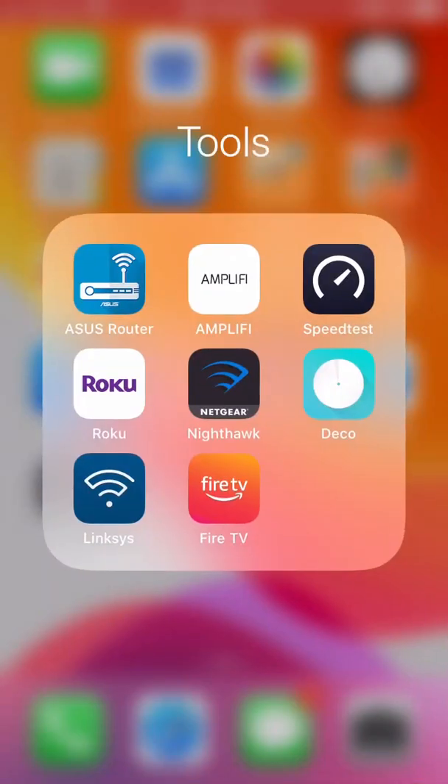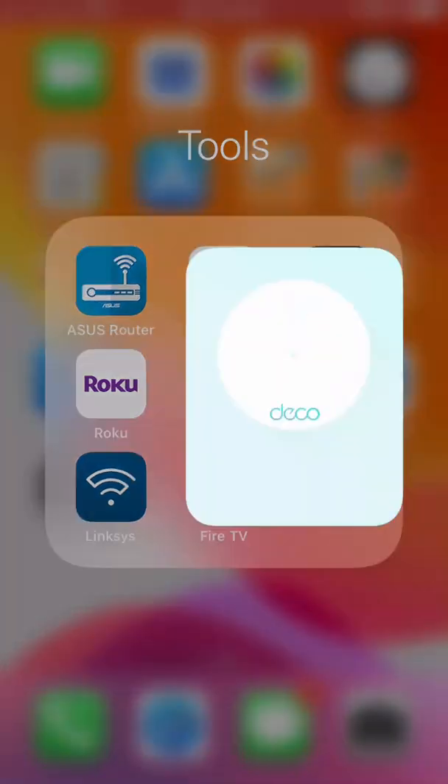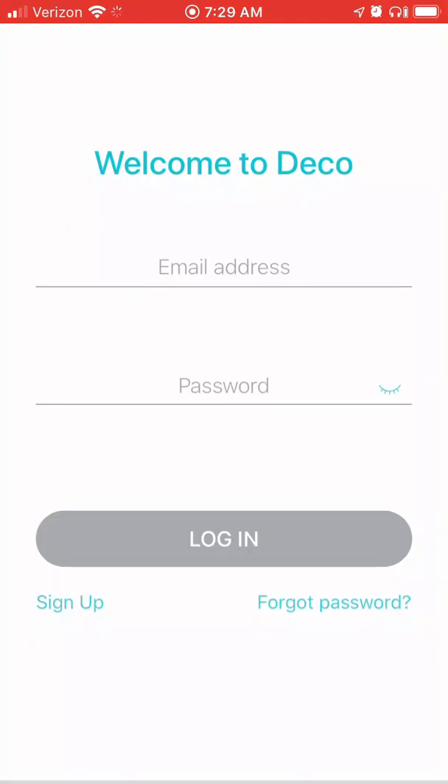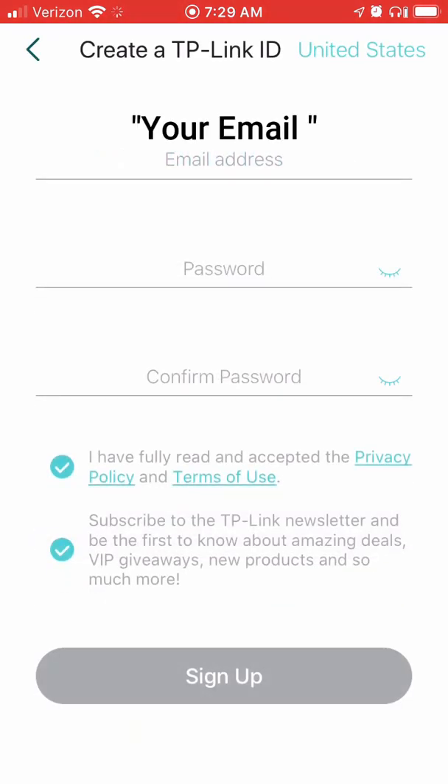In this video we are going to show you how to activate your TP-Link after you have downloaded the Deco app from your app store. Go ahead and open it. If you don't already have a TP-Link ID, we need to create one — click the sign up button and enter your email.